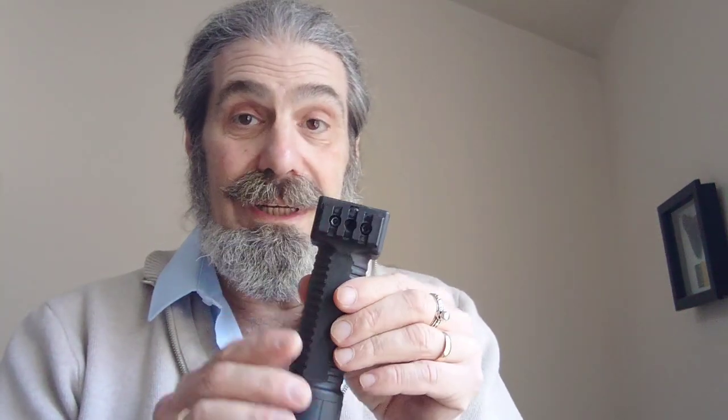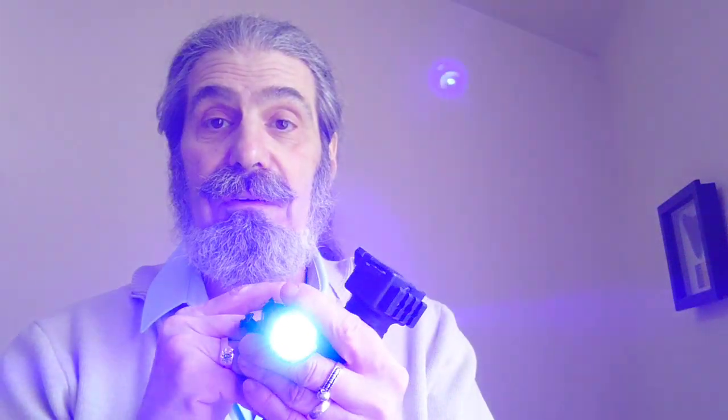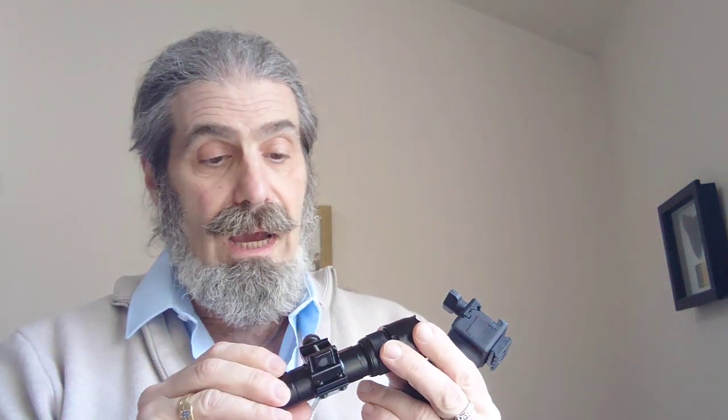The other thing I like about this particular foregrip is it has a little Picatinny on the side, which we're going to attach a light to. I have here a high intensity blue light with a bit of UV in it. Why high intensity blue? It gives me excellent vision - certainly anything within 20 or 30 yards I'll see perfectly. If you're on the receiving end of this and have it flashed in your eyes, it'll blind you slightly, so that gives me the advantage.